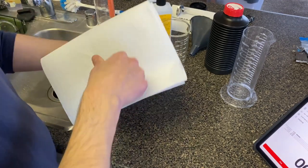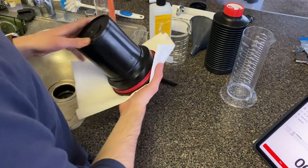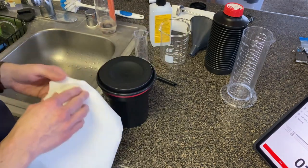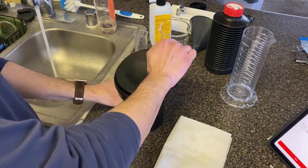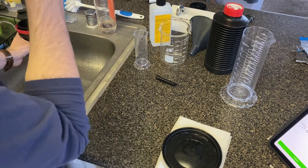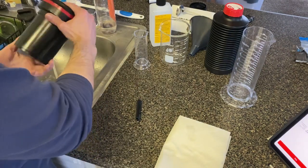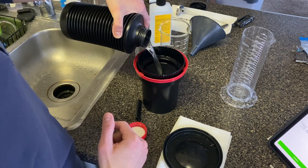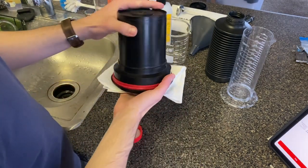Next I pour in the developer and I don't start the timer until the developer is completely in the tank. I'll start off with a full minute of inversions — I prefer to do full inversions rather than use the agitator rod, to make sure the developer gets to all aspects of the film. I then slam the tank down and pull up the lid a little bit to release some bubbles. Next I invert the tank for 10 seconds every minute of development time. Once development is complete I pour out the developer and use cold water as a stop bath, inverting the tank for about a minute.